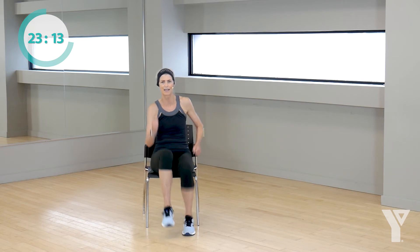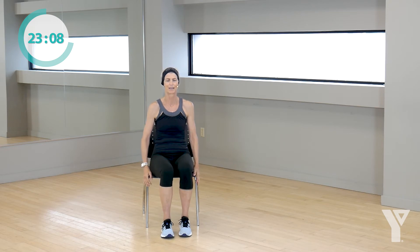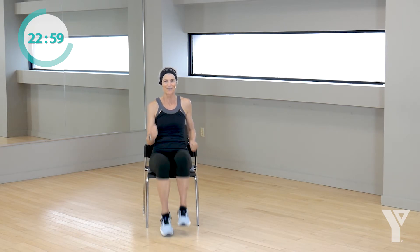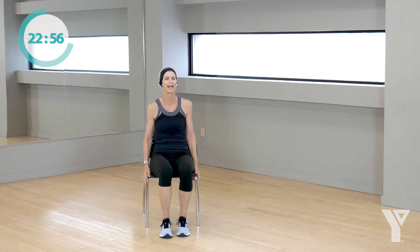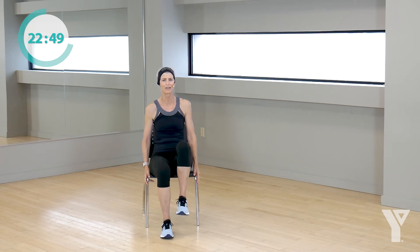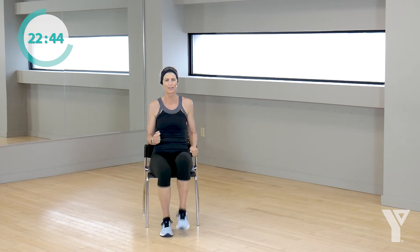10 steps times three. Are you ready? In three, two, one, go: 10, 9, 8, 7, 6, 5, 4, 3, 2, 1. Rest. Keep those feet moving. Again, ready? 10, 9, 8, 7, 6, 5, 2, and rest. I think I did 12 that time. Keep moving. In three, two, one, go: 10, 9, 8, 7, 6, 5, 4, 3, 2, 1. Good, rest.